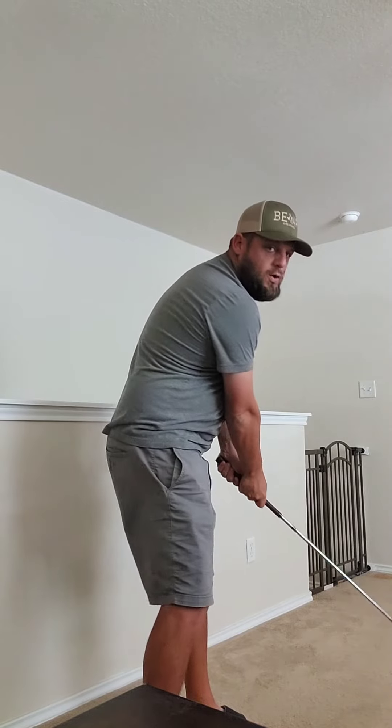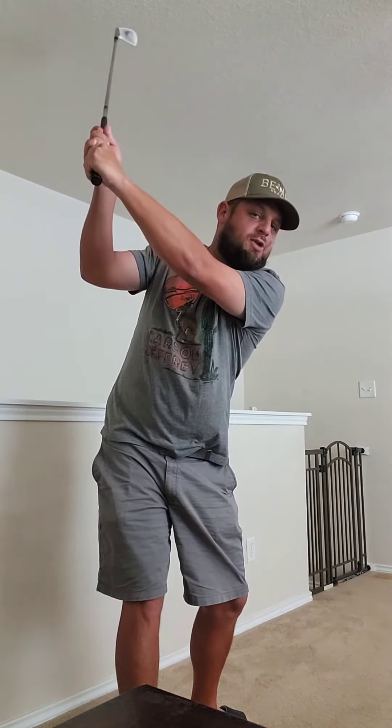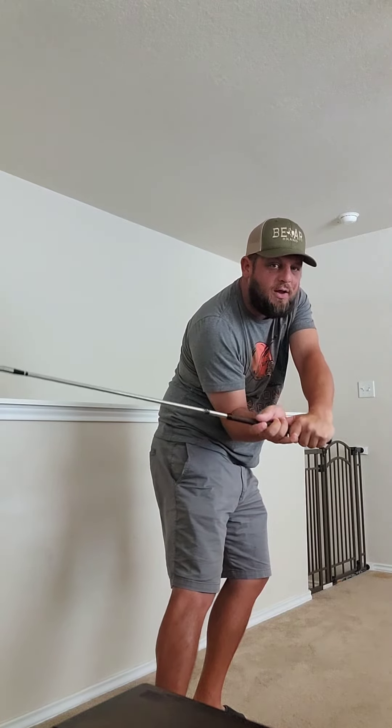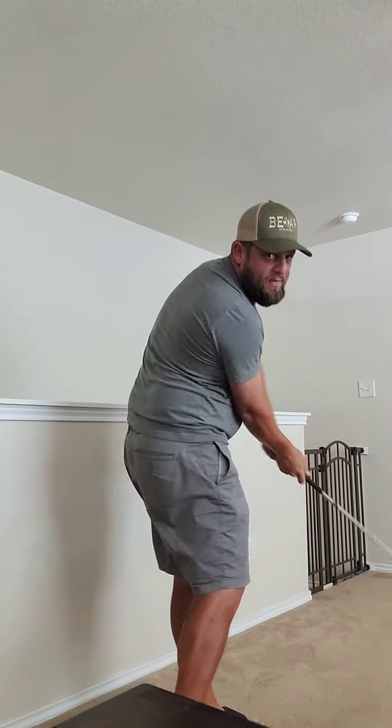I would implore you to figure out a way to start working so that as you start down, this trail elbow starts to work under the lead elbow. As your back sort of stays to the target a little bit longer, once the club kind of gets down there, then we can start working in the turn, getting to the ball.